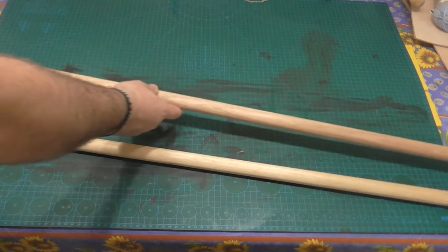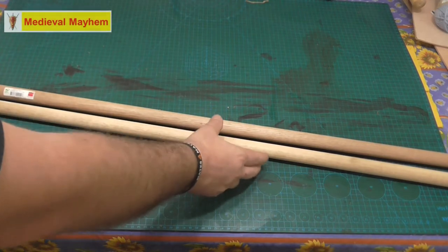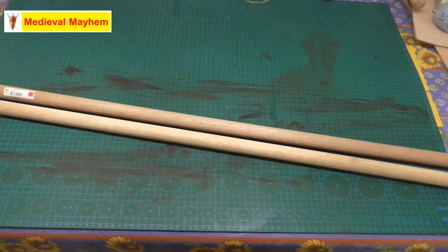G'day everyone and welcome back to Knot of the Week. In this week's episode we're going to be talking about the round lashing. We're going to start this with a simple clove hitch.